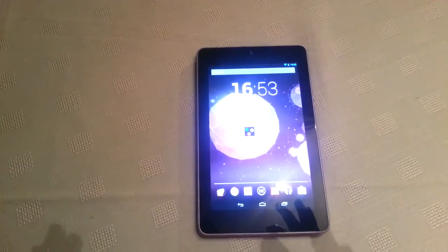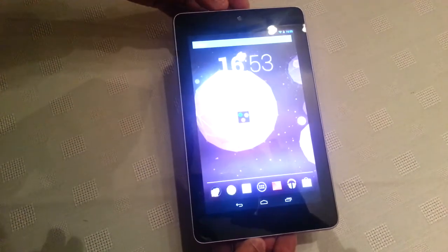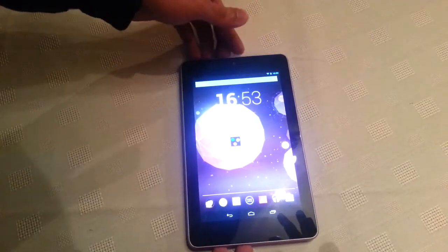It's your boy the Android Doctor back again, and today I'll be performing a multi-touch test on the Google Nexus 7 tablet. The application I'll be using is the multi-touch application, which you can download for free from the Google Play Store.